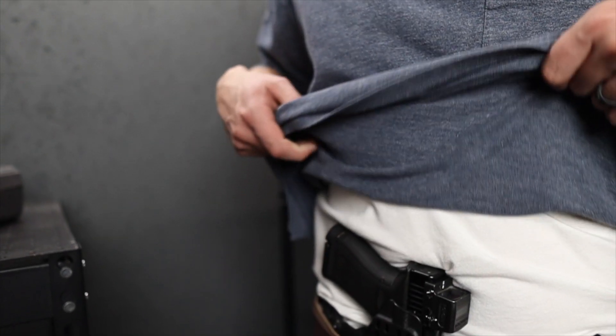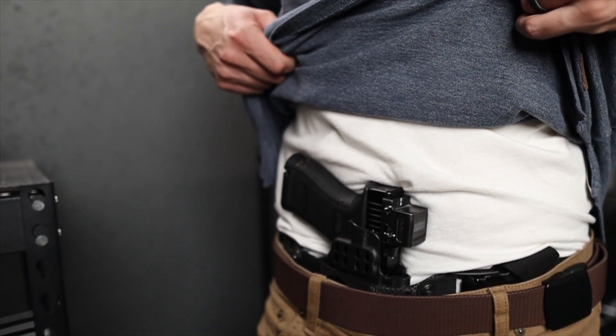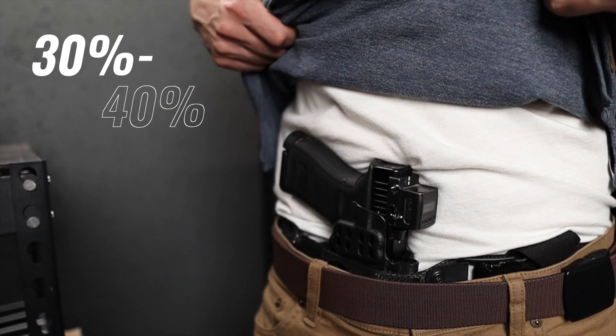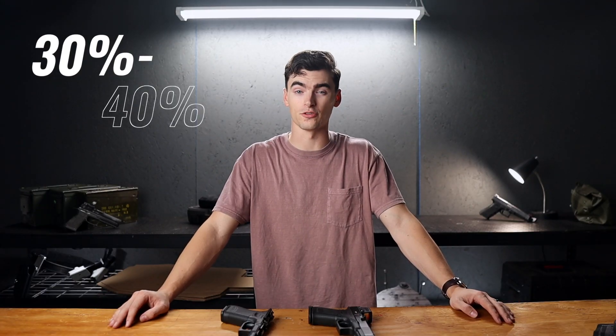Because of that, managing grip length is important. For a gun to be easy to conceal, we want it to take up 30-40% of our hip-to-hip distance. Everything beyond 40% becomes exponentially more difficult to conceal well.